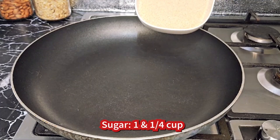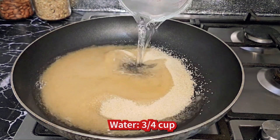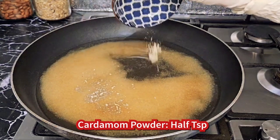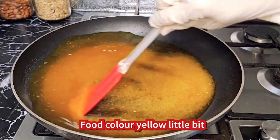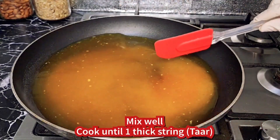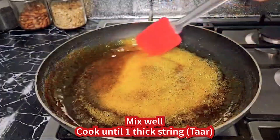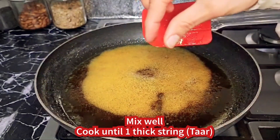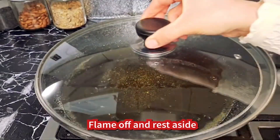Sugar syrup preparation: cheeni sawa cup (one and a quarter cup sugar), paani pauna cup (three-quarter cup water), elaichi powder aadha chamach (half teaspoon cardamom powder), peela food color thoda sa (a little yellow food color). Paka lein jab tak ek taar ho jaye (cook until it reaches one-thread consistency). Flame band karke rakh dein (turn off the flame and set aside).